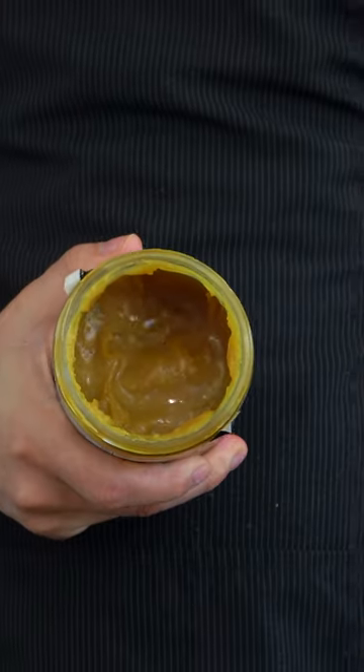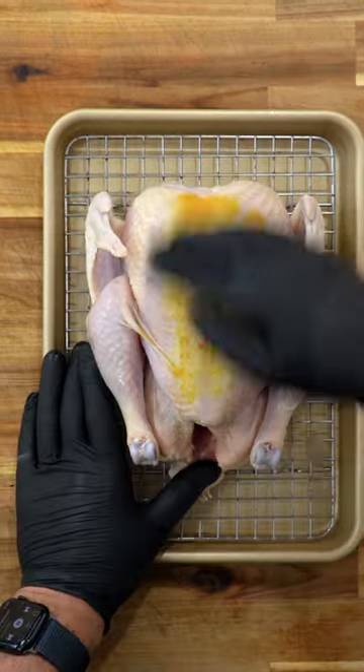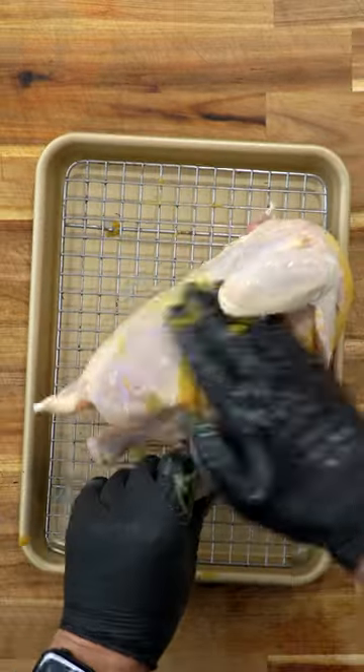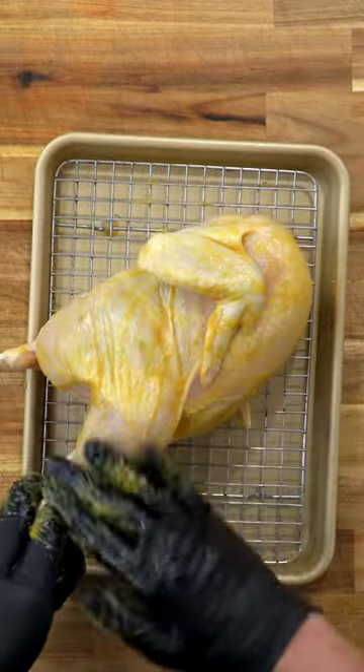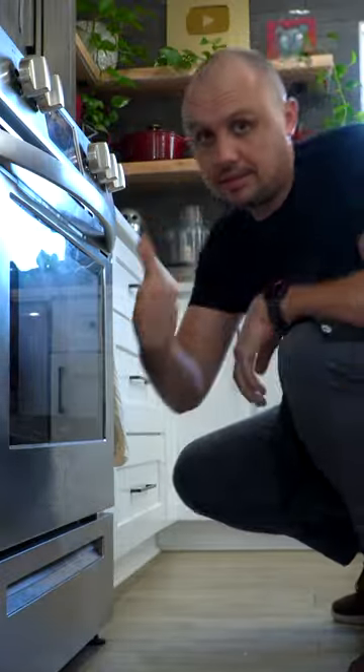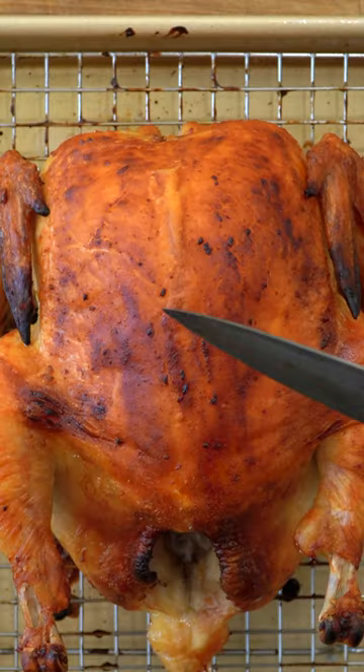If you've been alive for more than about 10 seconds, I'm sure you've used one of these chicken bouillon pastes before. And I'm certainly not one of those chefs that puts them down. For today's experiment, I used it to rub down an entire chicken inside and out, then placed it in the fridge overnight before baking it at 400 degrees Fahrenheit for about 50 minutes.